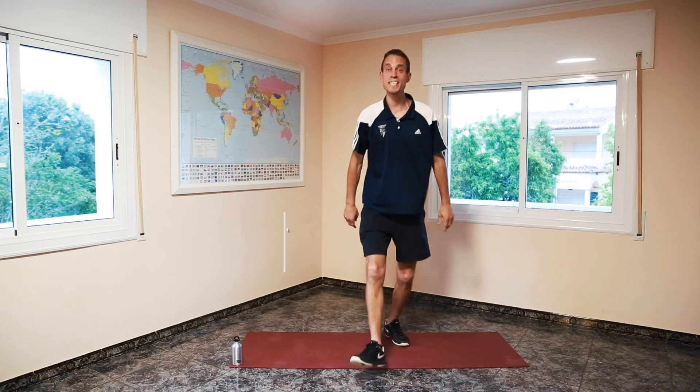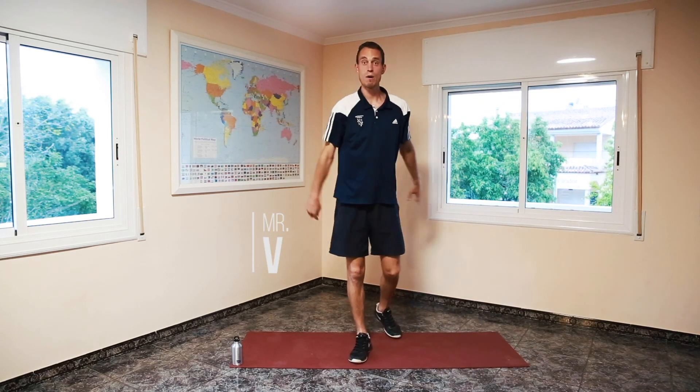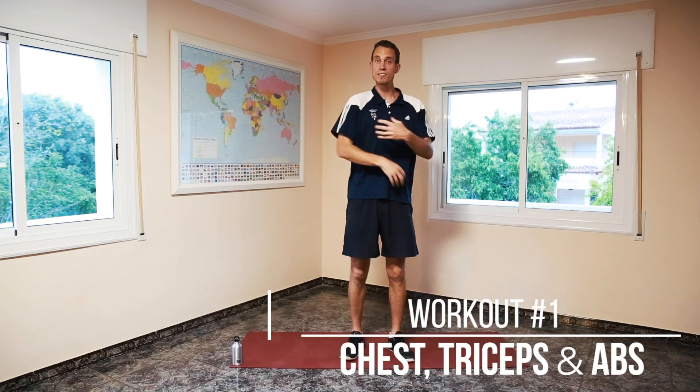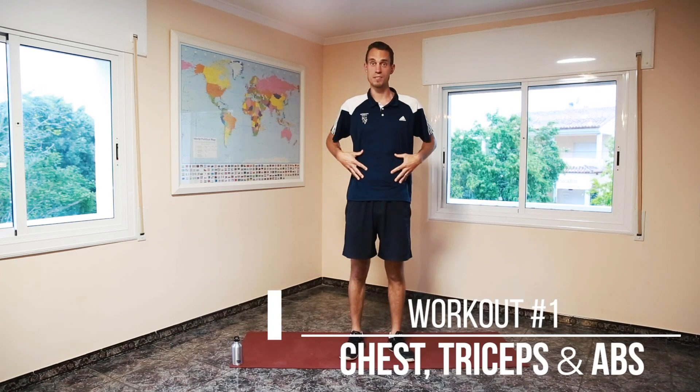Hello everyone, this is PE with Mr. V. Now I hope you're ready for a very good workout today. We're going to work out our chest, our triceps, and our abs.